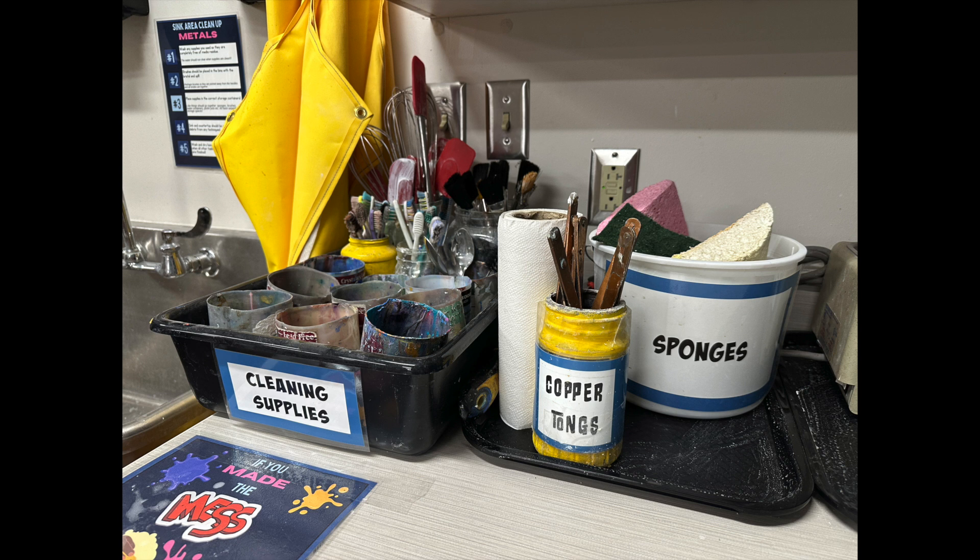Notice there are sponges, scrapers, and toothbrushes there as well, each of which need to be used at different times when making the pickle. We are going to learn how to make pickle.